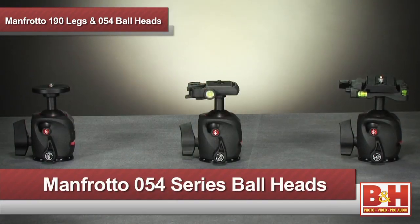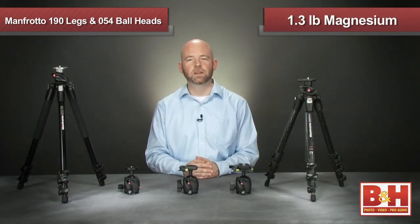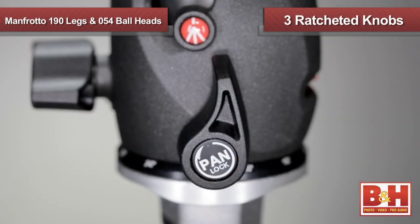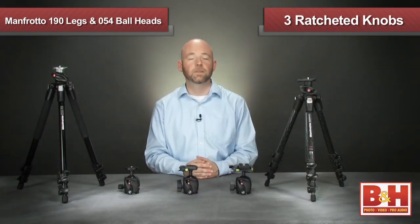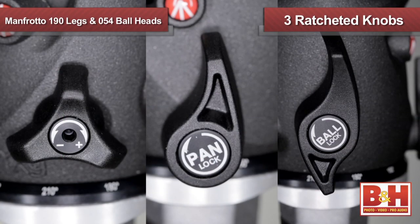Let's move on to the 054 family of tripod ball heads. Weighing only 1.3 pounds, these heads are constructed from lightweight magnesium and feature three knobs for precise adjustment to pan, friction, and ball position settings. The knobs are ratcheted so positioning can be adjusted in tight spots, and each knob is uniquely shaped so you can easily identify them in the dark or while wearing gloves.